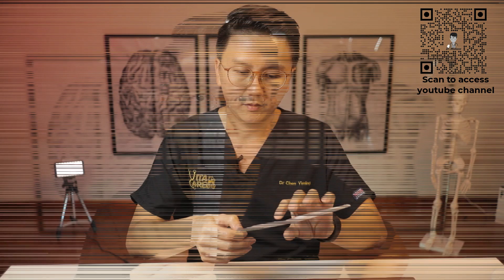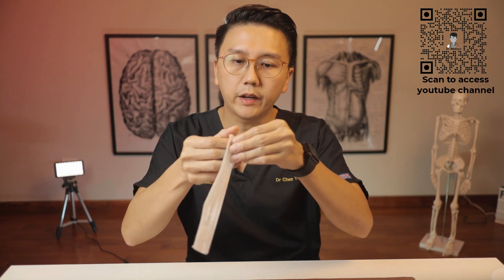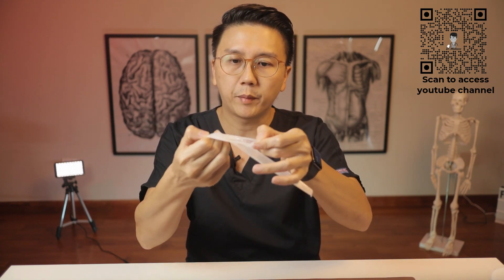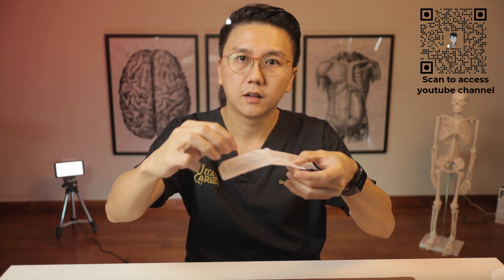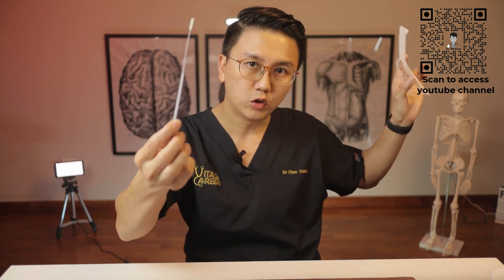Remove the stick ensuring that you do not touch the soft part of the swab. Remove the stick from the end without the cotton. Throw the package away.